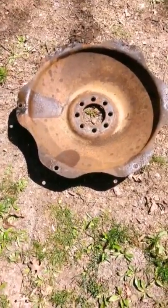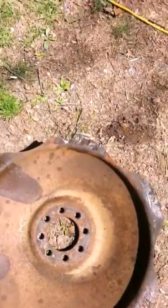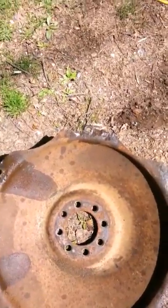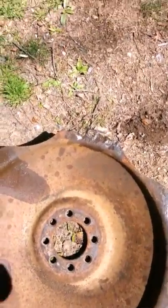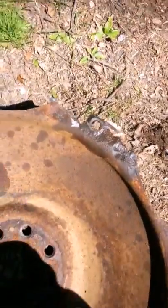Here's the hub out of the rim. I did have to cut through the bolts. There's a lot of rust holding everything together. You can see that one flange that's gonna have to be replaced and re-welded.